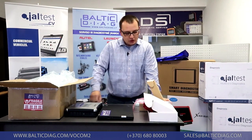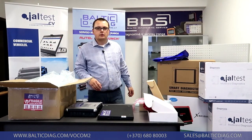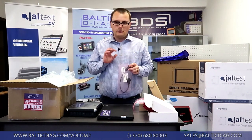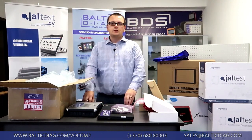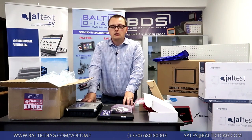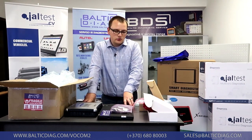VACOM 2 can be used for construction equipment — we can include spare parts catalogs for construction equipment and a construction equipment cable, as the connection is different. For Pentamarine engines, we have a separate cable as well. For Euro 5 and Euro 6 Renault trucks, you can use VACOM 2 as well. If you have an older Renault truck — Euro 4 or Euro 3 — just let us know and we can include a separate cable, separate software, and older spare parts catalog.